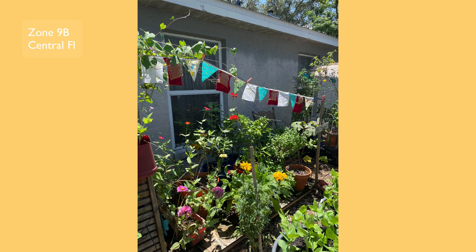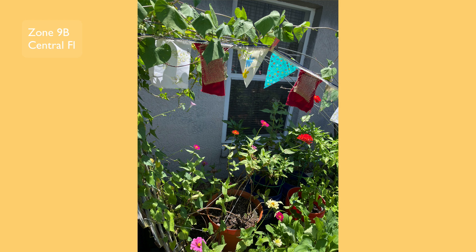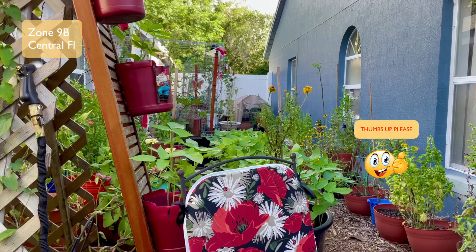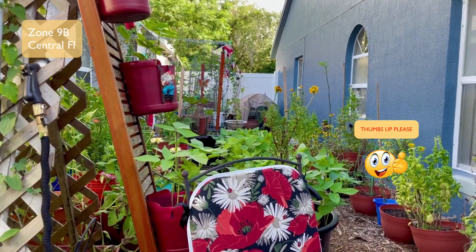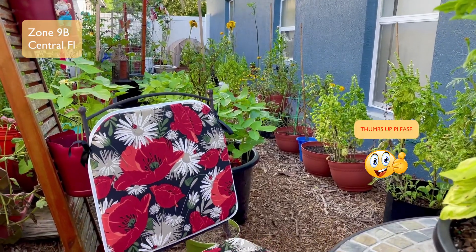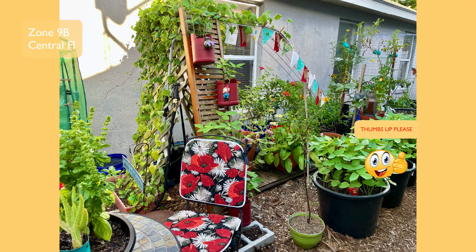Hey everybody, it's your lovely lazy gardener Lizzy, and I wanted to share a garden project with you all — it's always a spot of something with me. I decided to do a little decorating in the garden.